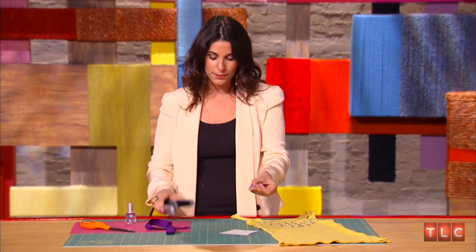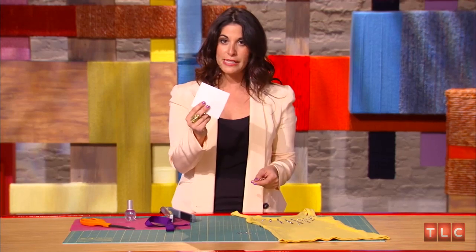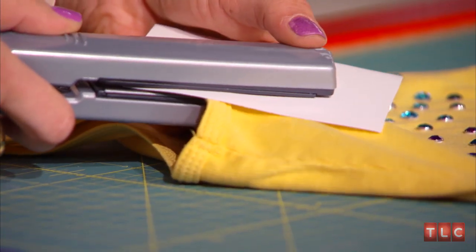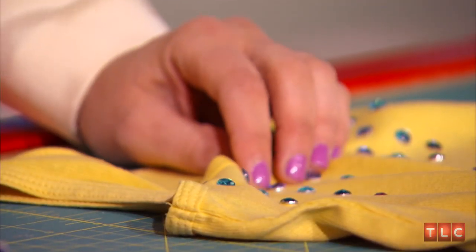You're going to get your rhinestone, place it exactly where you'd like, reach for a piece of parchment paper, set it right on top, get your iron, and you're going to hold it on top for about 30 seconds until it really sets. Looks great.